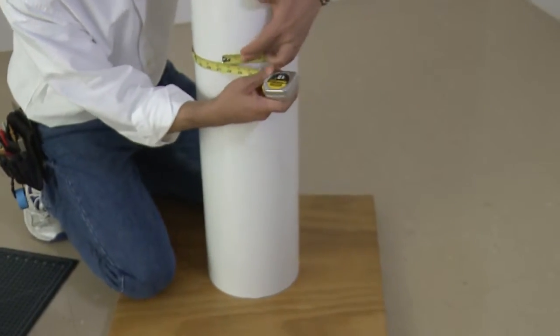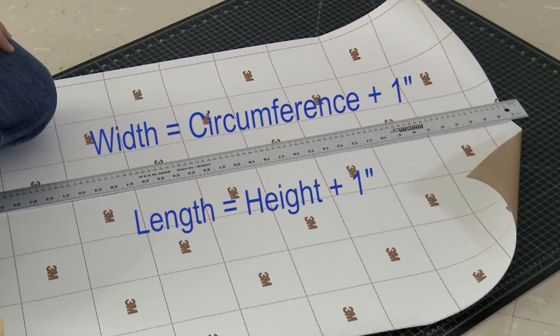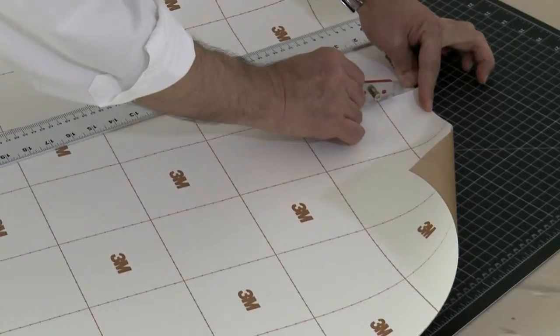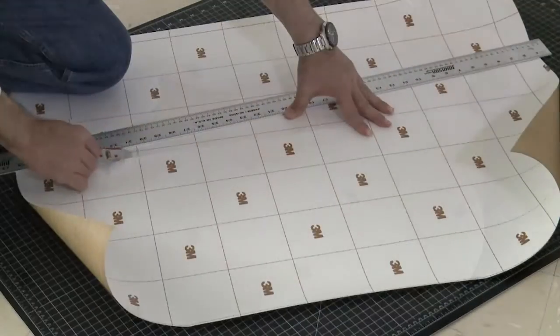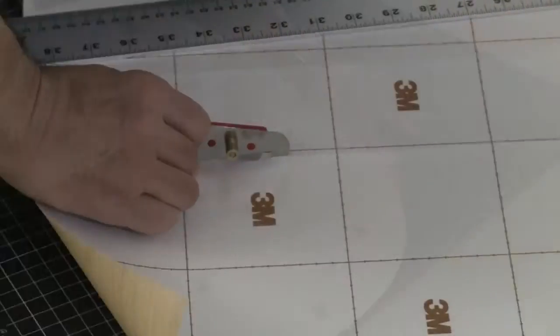Measure the circumference and height of the column. Cut the film to the width of the circumference plus one more inch, and cut the length of the film to the height of the column plus one more inch. Using the liner cutter, cut a 4-inch wide strip through the liner only, in the approximate center of the film panel. But don't remove the liner yet.